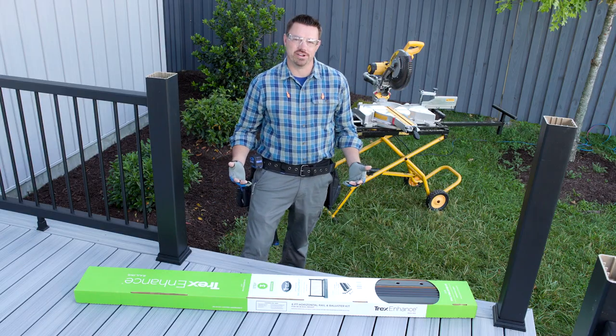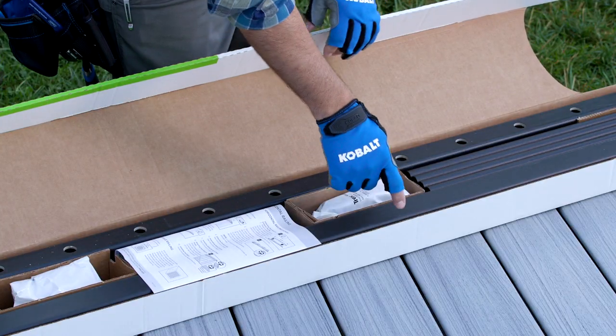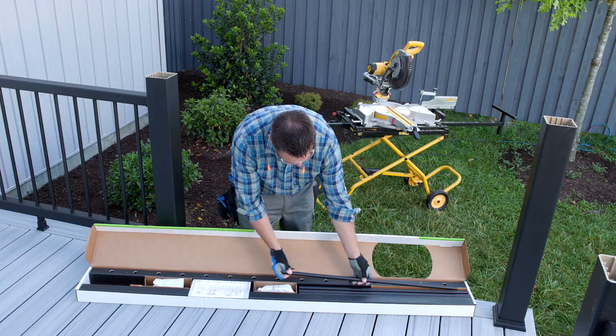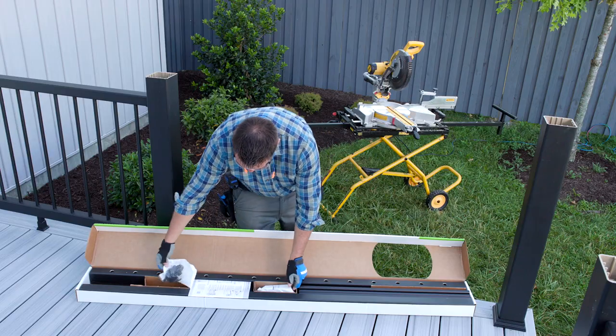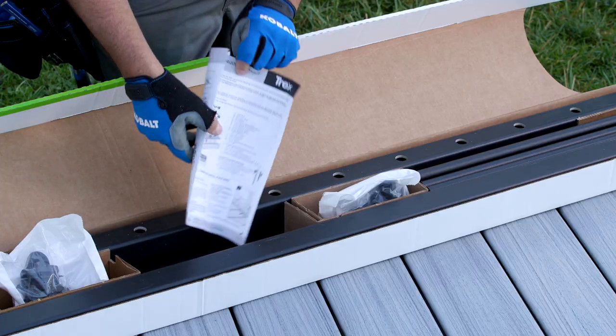It's now time to get started on our rail sections. In our railing kit we have our top and bottom rails, our balusters, a hardware kit, an adjustable foot block, and instructions.